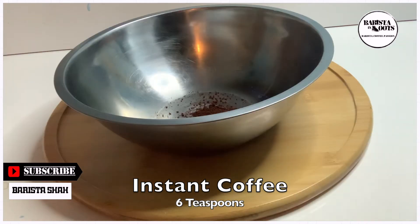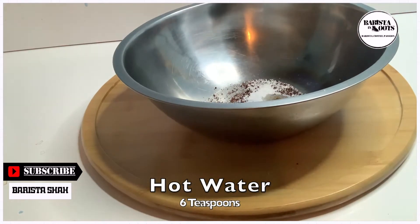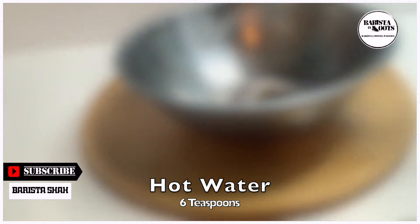6 teaspoons of instant coffee, 6 teaspoons of fine sugar, and 6 teaspoons of hot water.